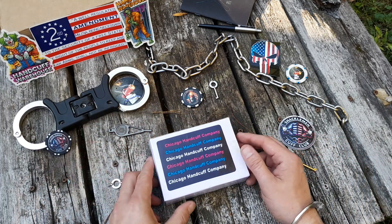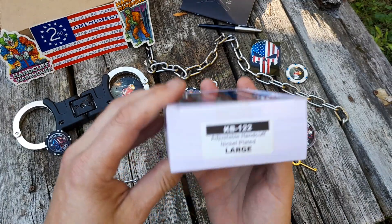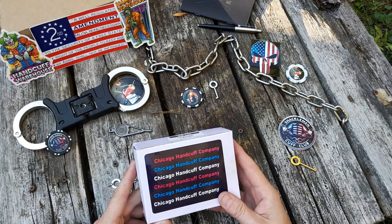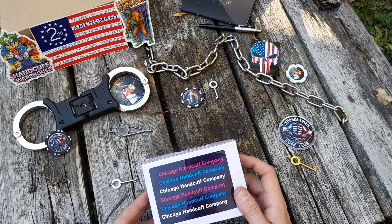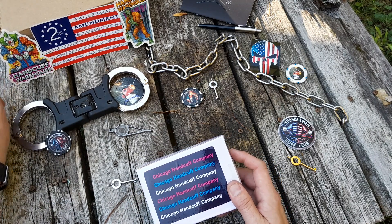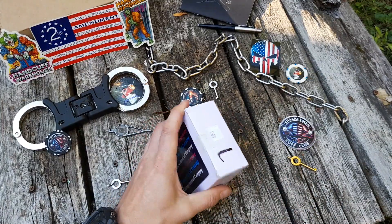Hey everyone, not too dead here. Got some cuffs to check out — some new ones, a new style that I didn't have yet. Super excited about that from the great people over at Handcuff Warehouse. Check them out. I've got some cool Halloween themed stickers — the clown and the shackle zombie. Let's check these out and see what we got going on.